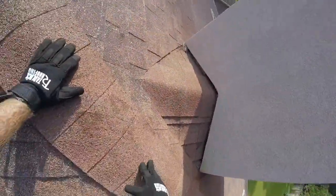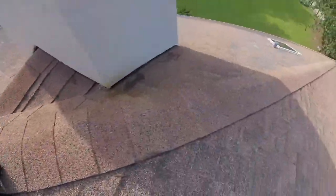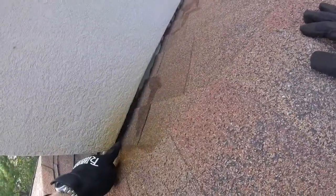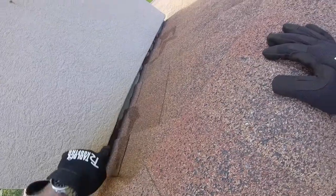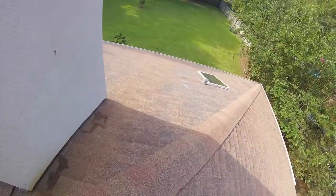Also here on your flashing — on your metal flashing — you can see this is a rusted spot right here. So we're going to need to replace this as well before you start seeing leaks around your chimney. That part is rusted right there; that's the way it should look. So that needs to be replaced as well.